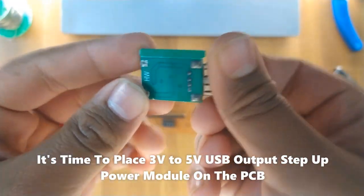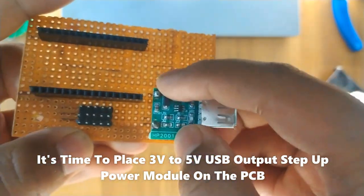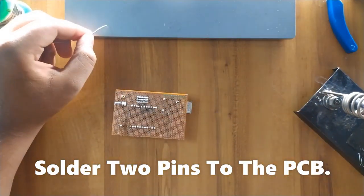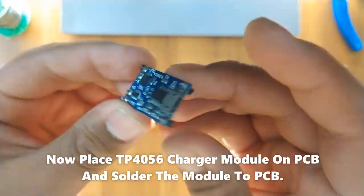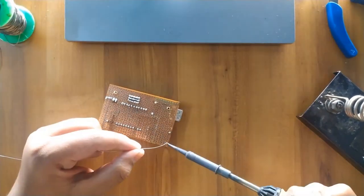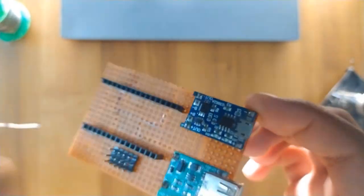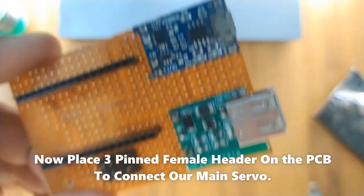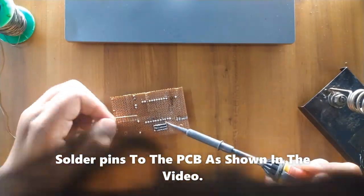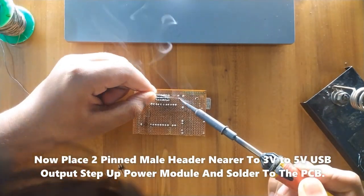It's time to place the 3V to 5V USB output step-up power module on the PCB. Solder 2 pins to the PCB. Now place the TP4056 module on the PCB and solder the module to the PCB. Now place a 3-pin male header on the PCB to connect the main server. Solder the pins to the PCB as shown in the video. Now place a 2-pin male header near the step-up power module and solder the pin to the PCB.